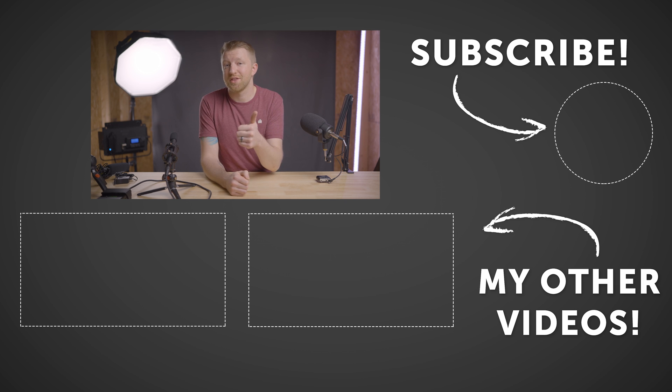If you found this video helpful, give it a thumbs up — that really helps out the channel. You can also subscribe if you want to see more content like this in the future, and I will see you in the next video.